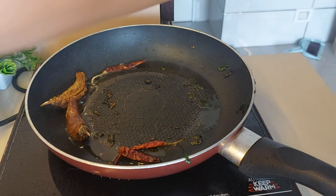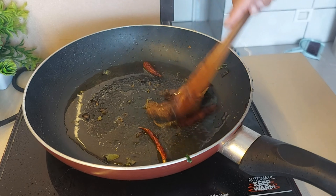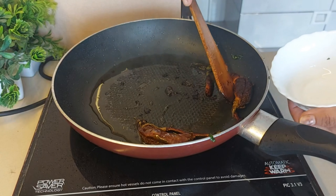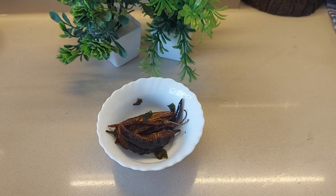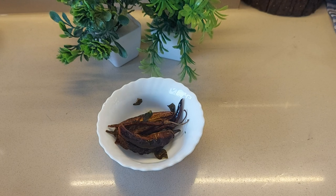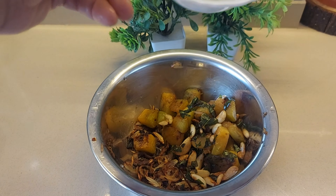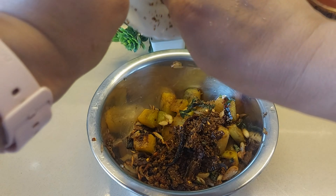We will add some more oil. First of all, we will add some curry paste. Then we will add some garlic. Now the garlic is turning brown, so we will also add two more tomatoes.